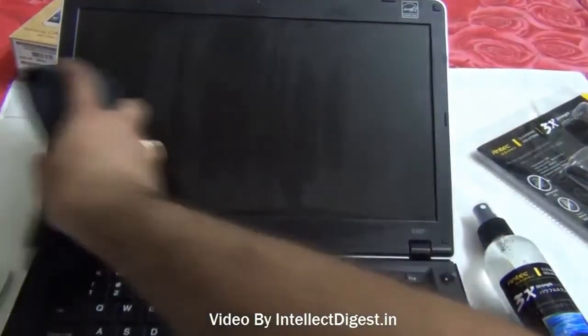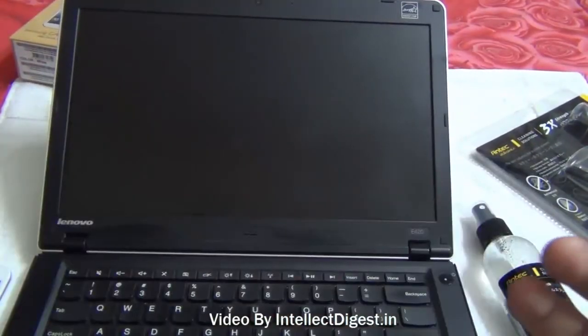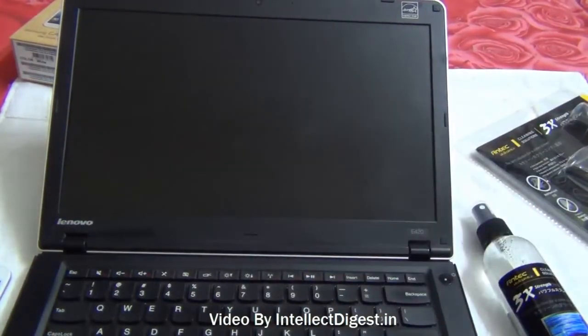In a few strokes you will find the screen getting totally clean and dry as well. This solution evaporates very easily so it will not stick for long and will evaporate very soon, especially under good ventilation conditions.